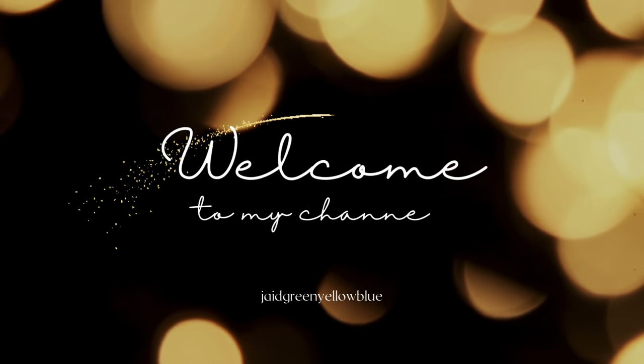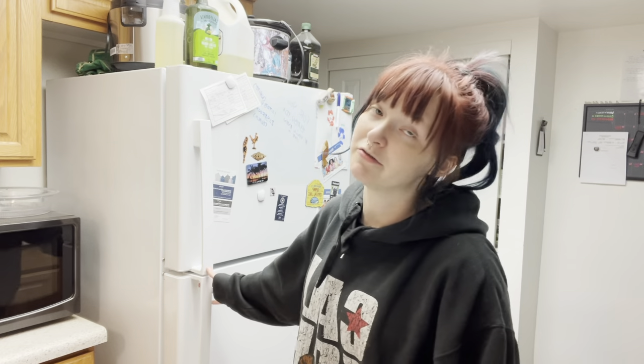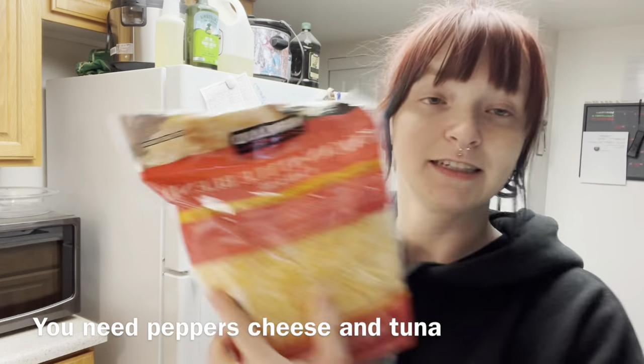Hi, my name is Jade and welcome to my channel. Today we are going to make stuffed bell peppers for dinner and I decided to bring you guys along. These stuffed bell peppers are a lot different than any stuffed bell peppers I've had, but they're good so don't knock it before you try it. I only have one pepper because I made my husband's earlier today, and I'm just making one for myself for dinner.